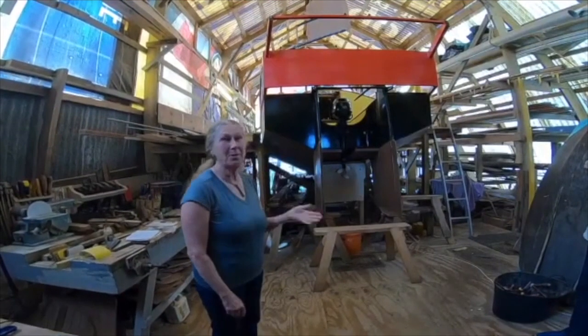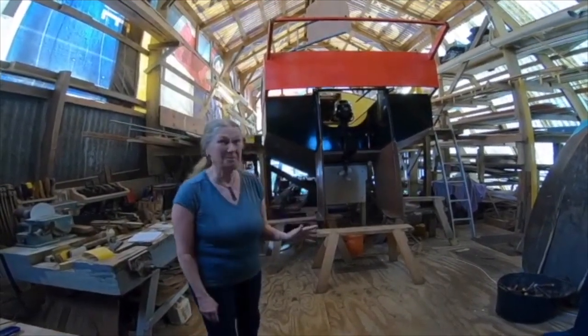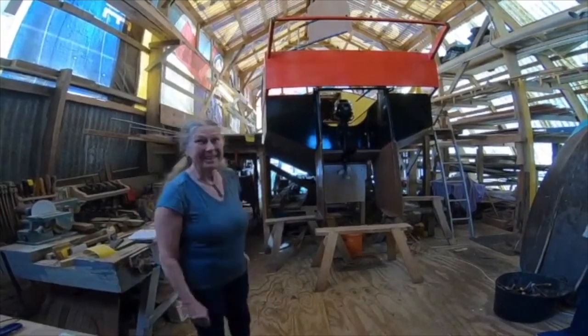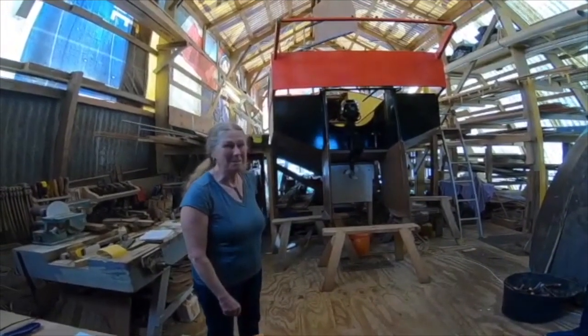It's a plywood epoxy boat, and if I didn't have epoxy, I couldn't have built it, because I can't make two pieces of wood joined together without epoxy. So I'm not a boat builder — I've managed to make a boat.